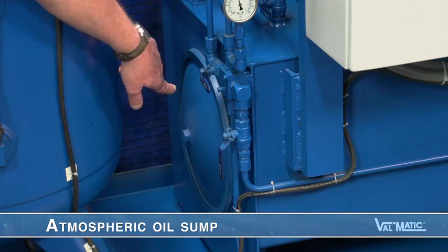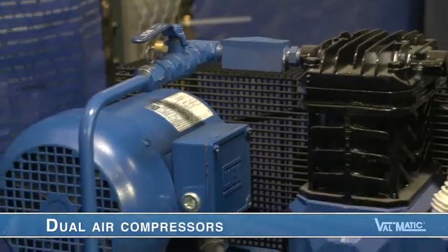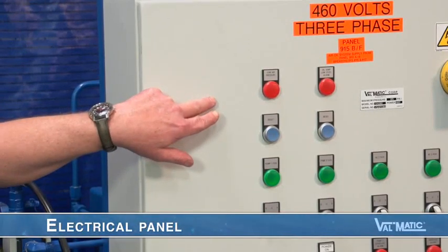There are five basic components which make up the system: the atmospheric oil sump, the hydro-pneumatic tank, dual oil pumps, dual air compressors, and the electrical panel, and we will briefly touch on these components.